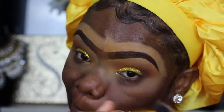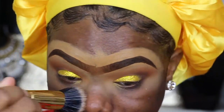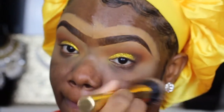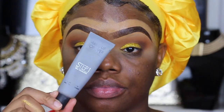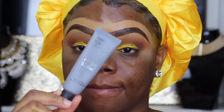I didn't want to use a wipe to clean off my fallout because I had already moisturized my face and I didn't want to move the moisturizer from that area. The bristles on a stippling brush are more stiff, so it's easy to just flick the glitter off your face.